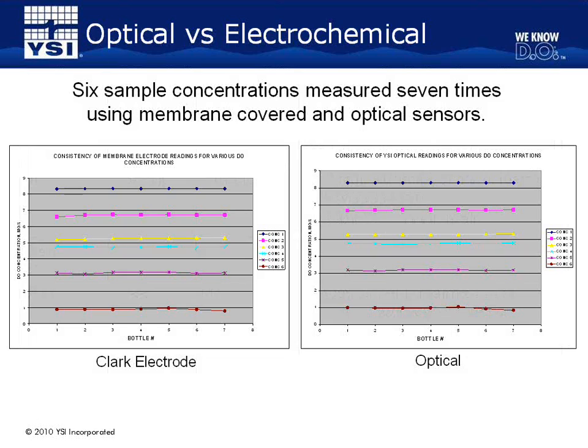Here are two graphs that compare the accuracy of the two different technologies. The data are the results of a study performed by YSI scientists to demonstrate to the Standard Methods Optical DO Technology Review Panel that the two technologies produced nearly identical results across a wide measurement range. The left graph shows dissolved oxygen measurements from a membrane-covered sensor at six different DO concentrations, and the right graph shows readings of the same samples taken with an optical sensor. Each concentration was measured seven times by each sensor. The two technologies measured DO equivalently — at the low end of the measurement range, for example, both technologies picked up on a slight decrease in DO.